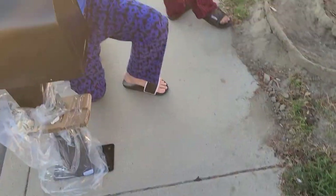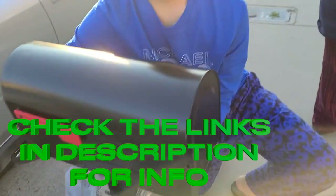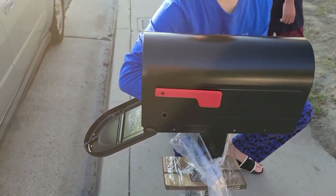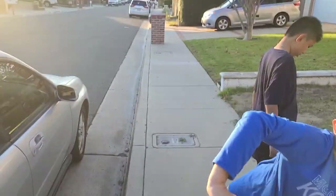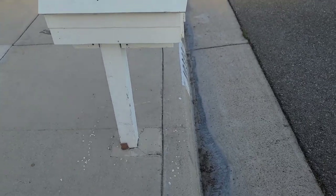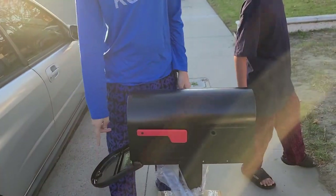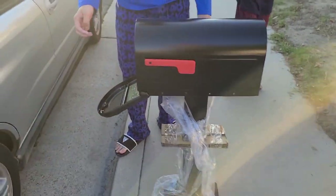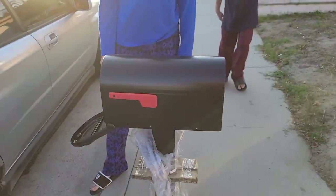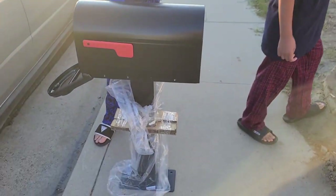This mailbox comes separate — I got this stuff from Amazon. The mailbox is separate so you gotta bolt it down. I'm doing a test fit to see how much room there is from the curb. The neighbor's one was sticking out and I felt uncomfortable driving up to it, so I want a little bit of a gap so people don't run into it.